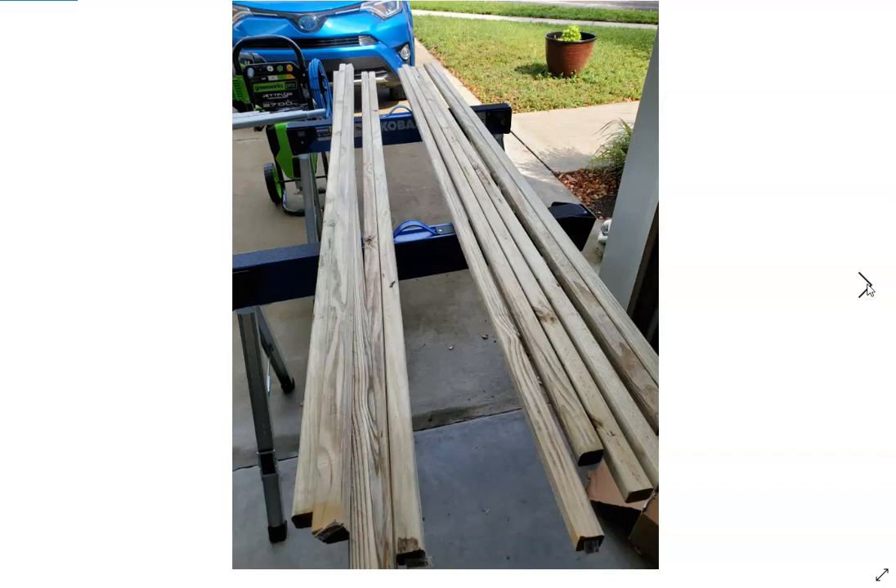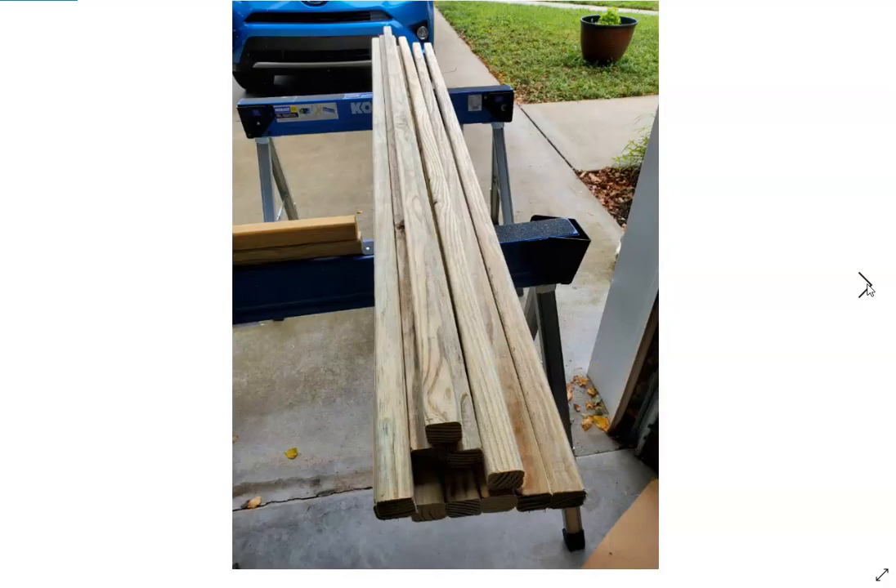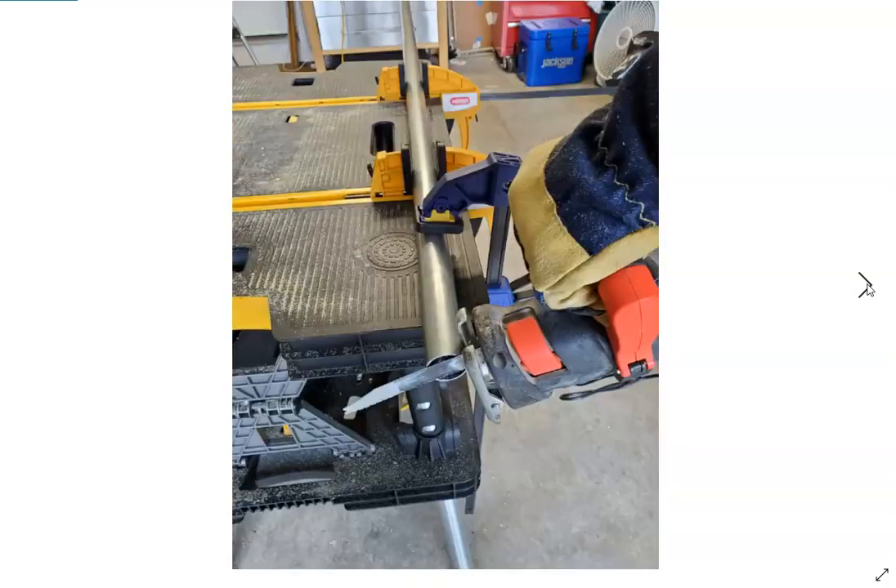We didn't get the best wood this particular trip — they didn't have very good wood. You want to look for the least amount of knots and the least amount of splits, because two-by-twos can have some really crappy ones to choose from. We cut the poles at six-foot-nine, about 81 inches, and those are the seven-foot poles. We cut them off using a jig.